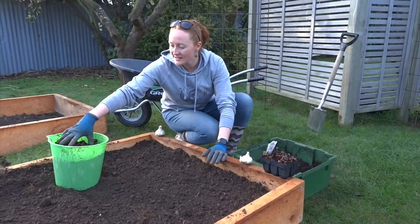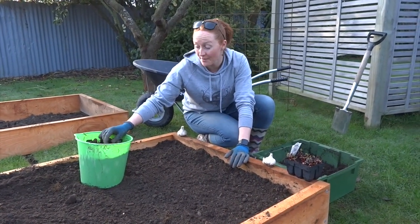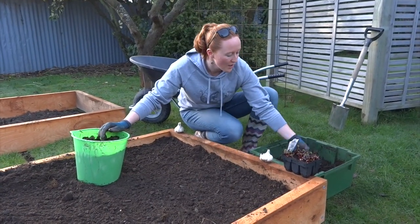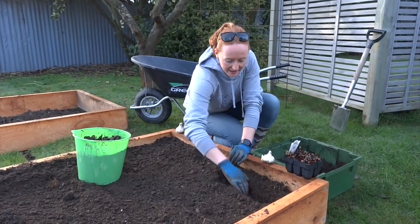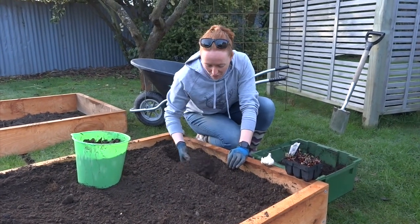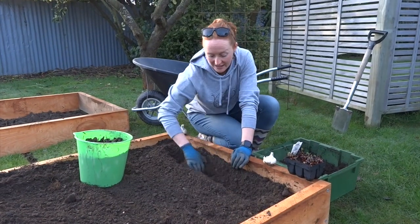Now what I've done is I've got some sheep pellets which I've been soaking in some water for the last couple of weeks. I was prepared with that so that I could put them in, and then I've got my worm castings here as well which is full of goodness. What I'm going to start by doing is making a bit of a trough where I want my garlic to go and then putting this down the bottom, because I want to have as much goodness in the bottom of my garlic as possible.